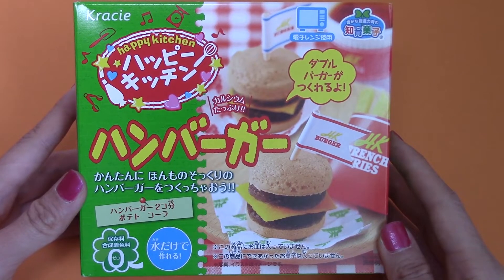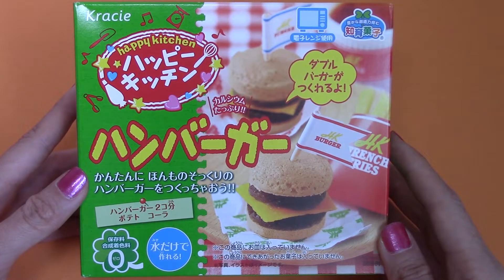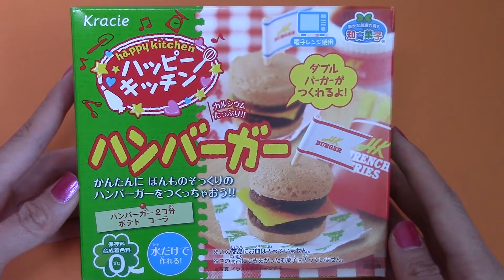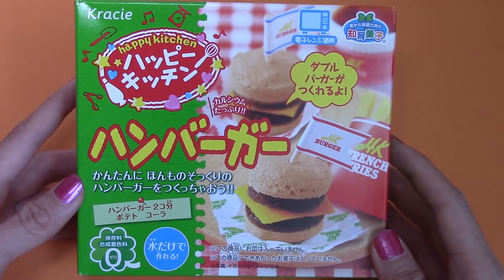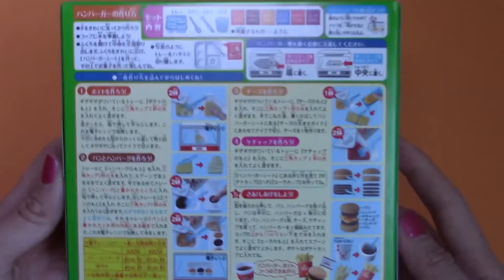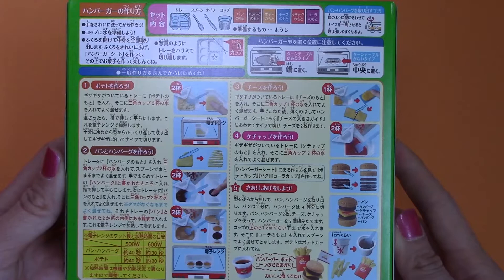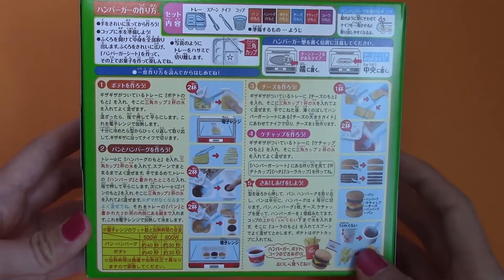Hey babes! Today we're going to be making a double-double In-N-Out combo using this crazy Happy Kitchen hamburger set. Here's the bag and all the instructions on how to make our hamburgers, french fries, and soda. Let's open it up and get started.